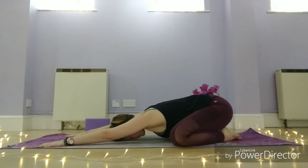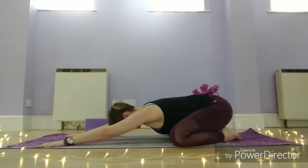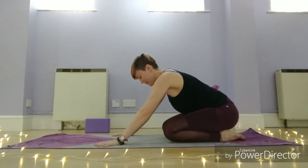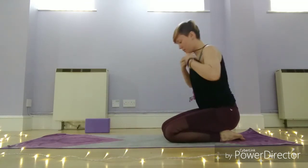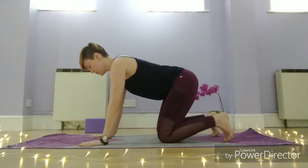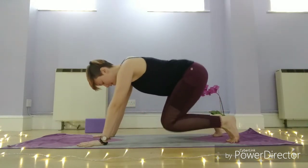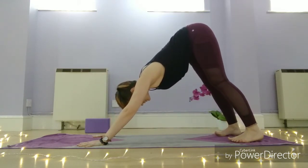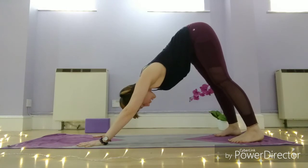One more breath, then exhale. Bring your hands about halfway in, draw the knees together, and then set up to come into downward dog. Bring the hands out in front, spread the fingers wide, tuck the toes. Lift the knees, lift the hips, and then begin to lengthen your heels down towards the floor, looking back between the feet. You might want to pedal the legs out a lot here if your hamstrings feel really tight.